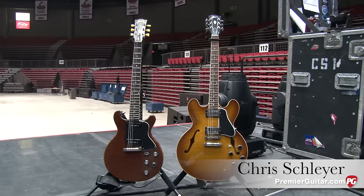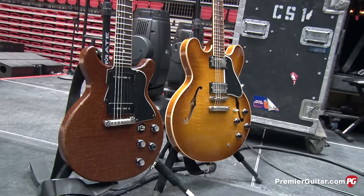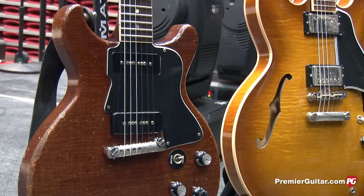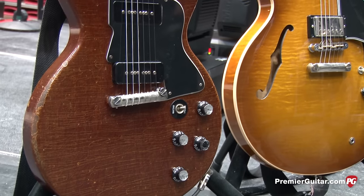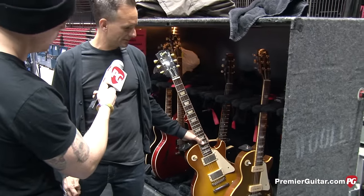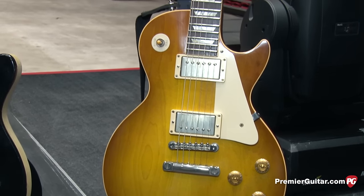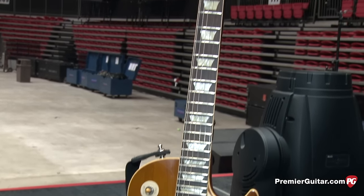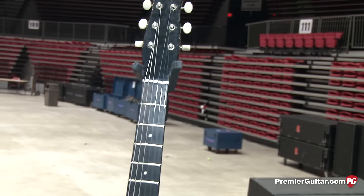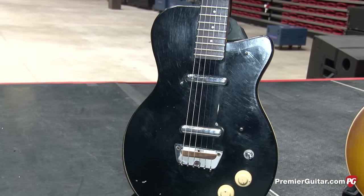His main guitar is this older '50s Les Paul with P90s, and we have the gold top version as a backup, also with P90s. It's pretty original and pretty beat up, but sounds great. We also have a Les Paul with humbuckers that we use on a couple of songs — like Letter Bomb. If he's doing more solo stuff, we'll use the humbuckers for a little more cut-through sound. We have the Silvertone that we use, which is kind of thin and jangly, for songs like Stray Heart and Kill the DJ — kind of a disco-y sound.